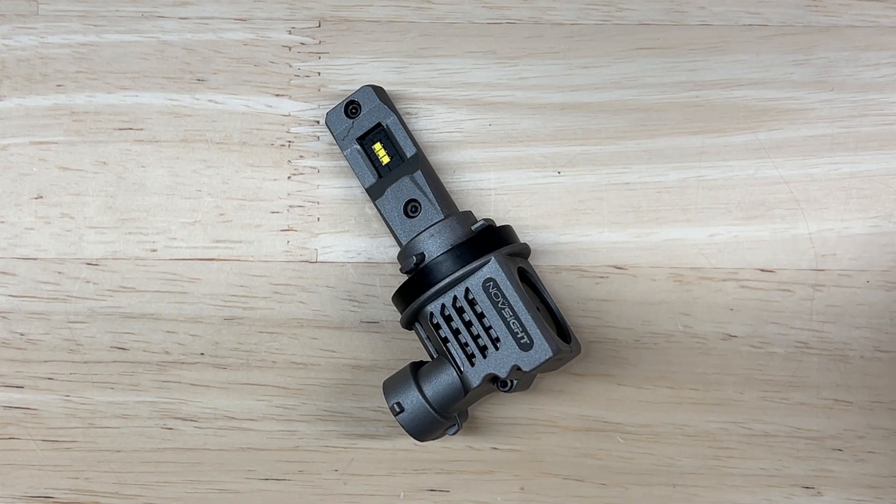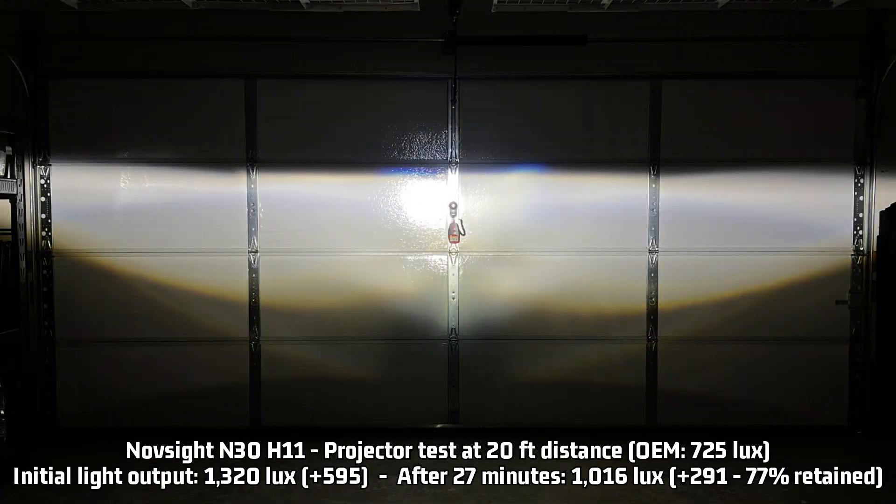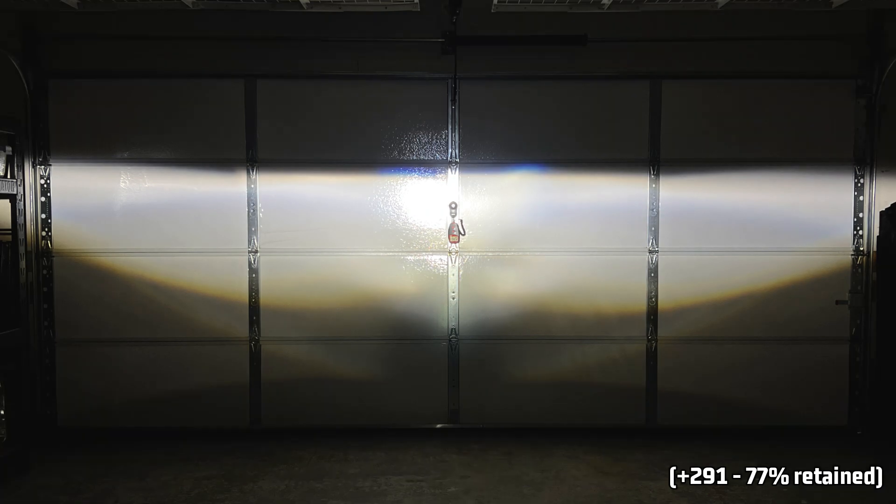Now let's see how the Novsite N30 performed. For projector testing, it resulted in 1,320 lux — that's 595 over the halogen 725 lux measurement. After 27 minutes it retains 77% of that light output, resulting in 1,016 lux, still 291 over halogen. That 77% retention is a bit surprising because a lot of all-in-one units get very hot and lose more light than that, so it didn't do too badly in terms of heat management.